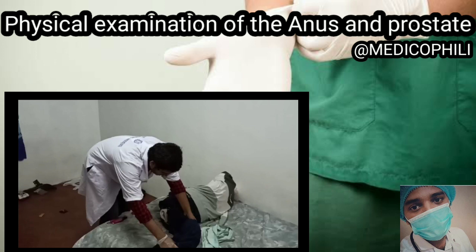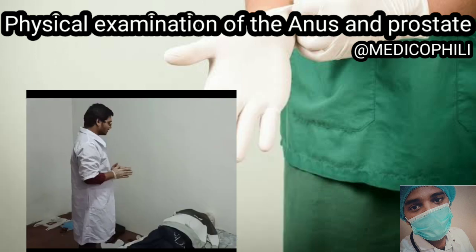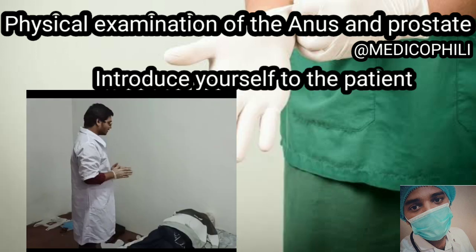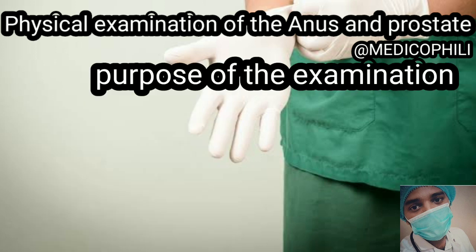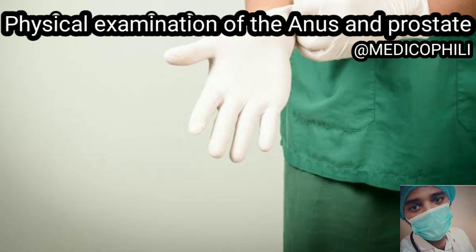First of all, you have to introduce yourself to the patient — like 'Hello sir, I am Ajay.' You also have to know the full details of the patient, such as name, age, and occupation. Additionally, you have to tell the patient the purpose of the physical examination. Now let's see how Gautam is going to perform.